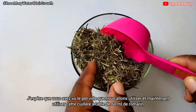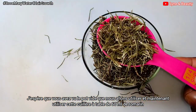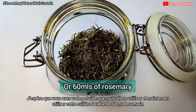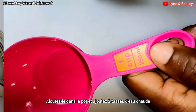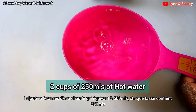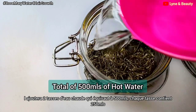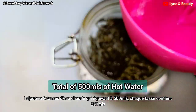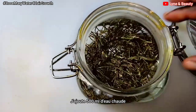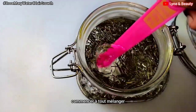We are going to use an empty container or an empty jar. I'll add 60 ml of rosemary to the jar, then grab a cup — which is equivalent to 250 ml — and add two cups to make 500 ml of hot water. So you will add 500 ml of hot water to the rosemary, then stir it properly.